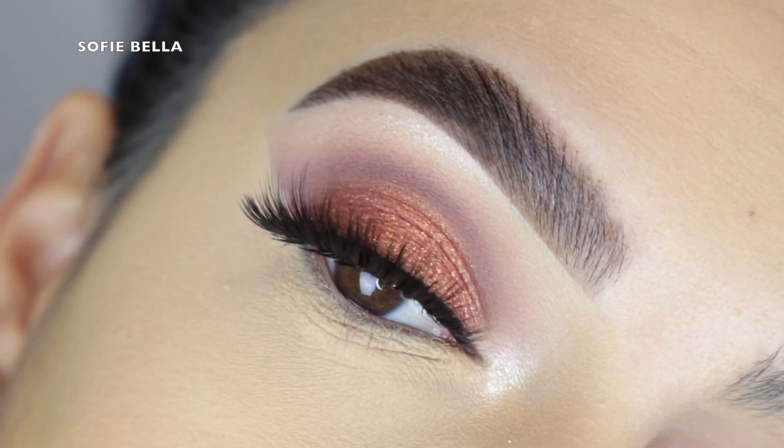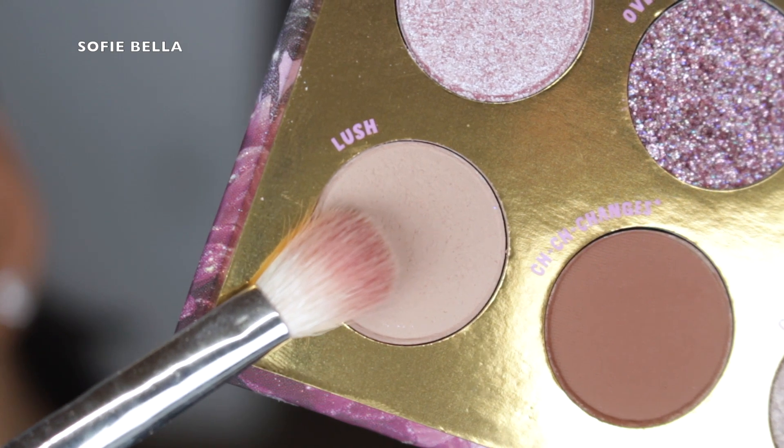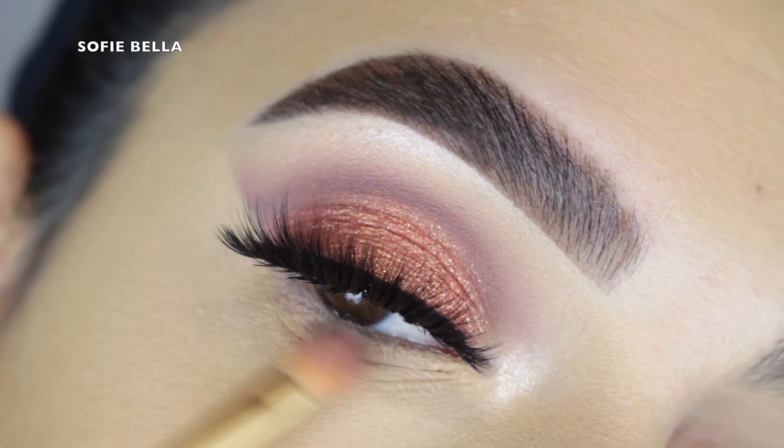Moving on to the lower lash line, I went in with that first shade Lush and I just applied that to my lower lashes going in back and forth motions, mainly focusing it on the outer edge.